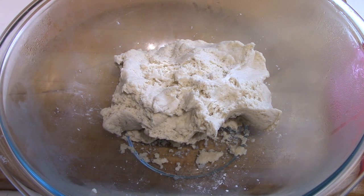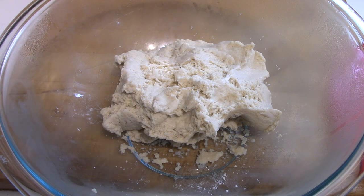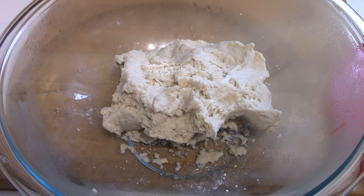I want to try it again, but I'm going to make a wet biga that I've found the recipe for. I think that will simplify it and hopefully get an even better rise out of the bread. So we'll make the biga and 24 hours from now I'll attempt making another ciabatta.